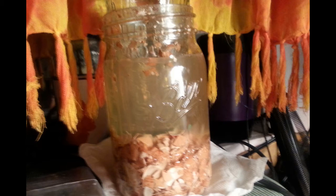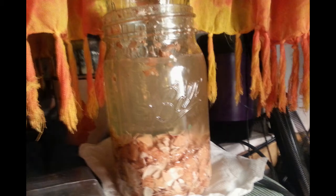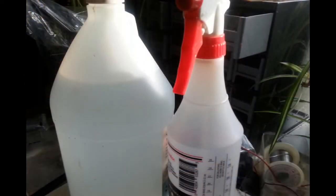I let it sit for one to two weeks, then decant it and label it. When you're ready to use the foliar spray, take 3.5 milliliters per gallon of good water — preferably rain water or filtered water — then use a spray bottle and spray it on the foliage. It does get absorbed by the plants through the leaves.